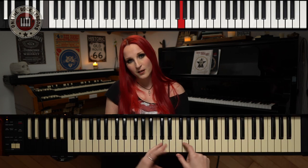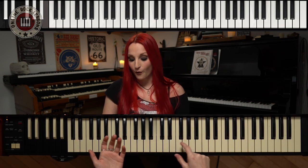So let's talk about the fifth. What is it? It's an interval of five notes. If I start from C to G, we have one, two, three, four, five notes right here. So this is a fifth — a normal fifth.